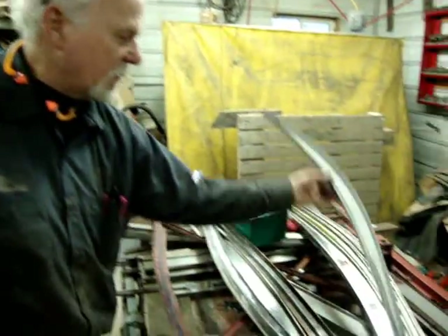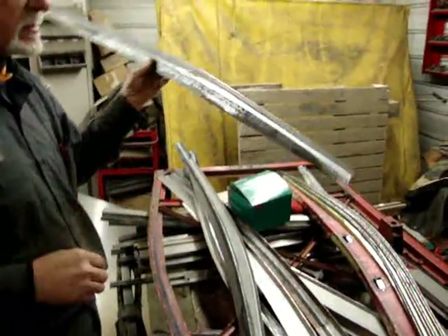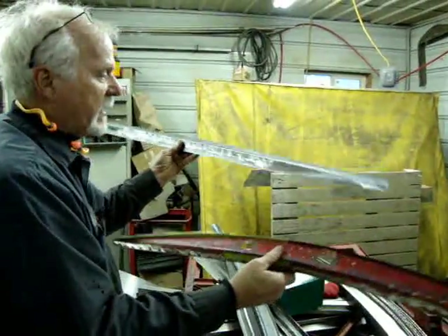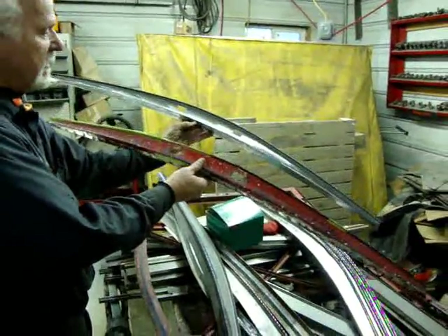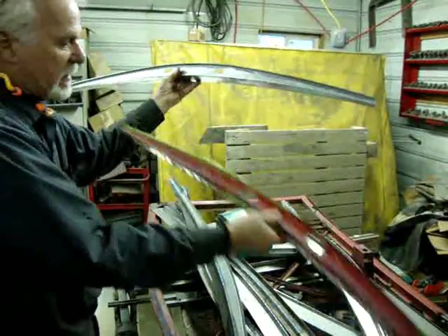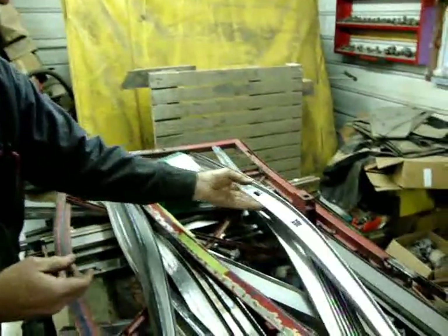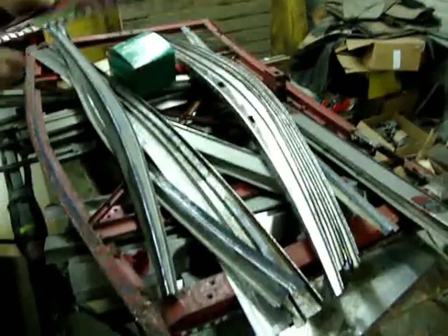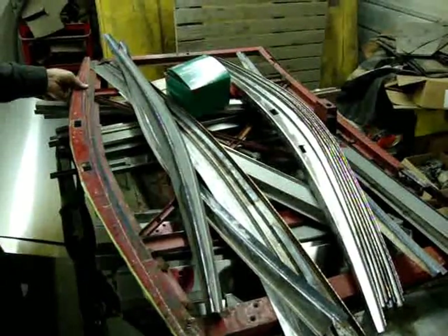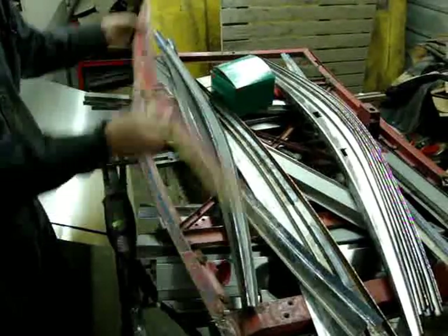I also did these using the same method and the same type of fixture, except the fixture had two different radiuses on it. These were laser cut and I bent them over, and this was the outcome. This particular part ends up being this part of the unit.